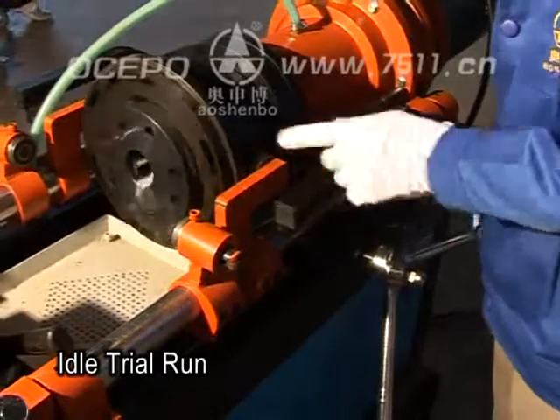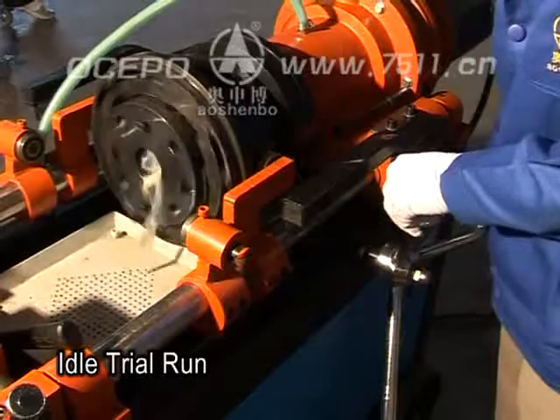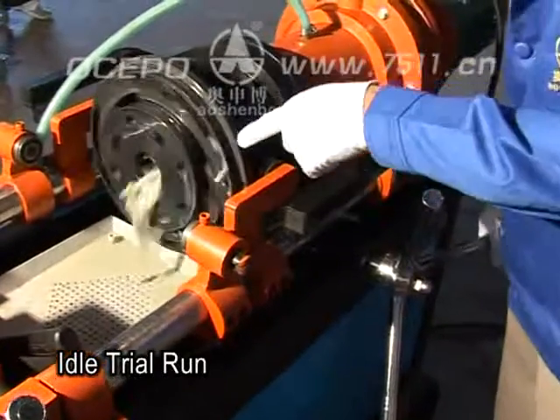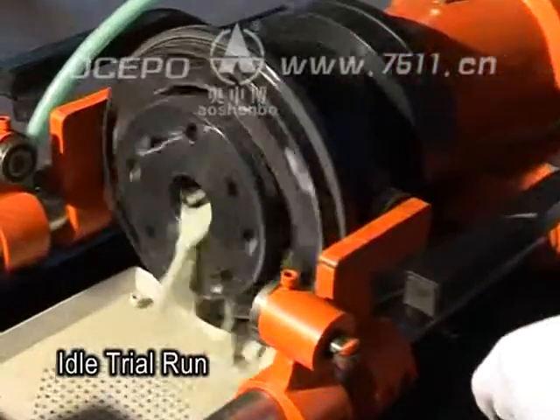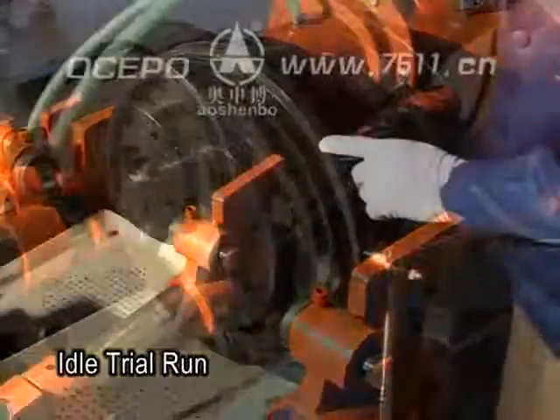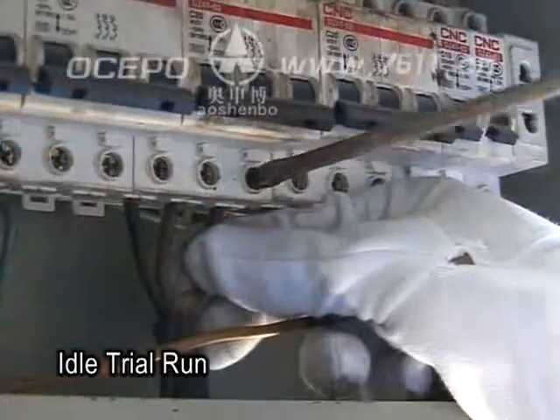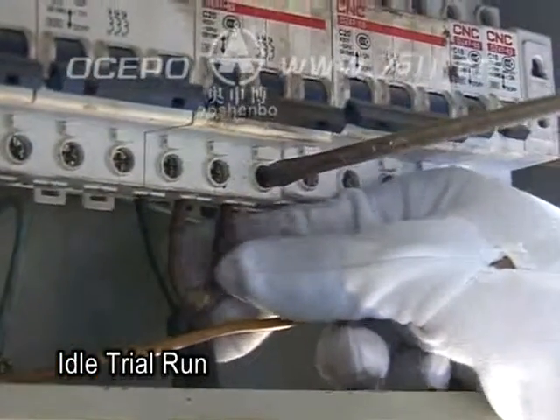Then rotate the feed lever anti-clockwise so the rolling head begins rotating and coolant flows out. Stand in front of and facing the head to check the rotation direction — the machine head should be rotating anti-clockwise.